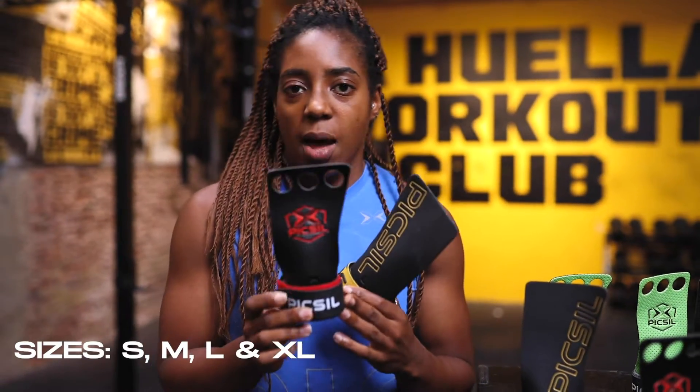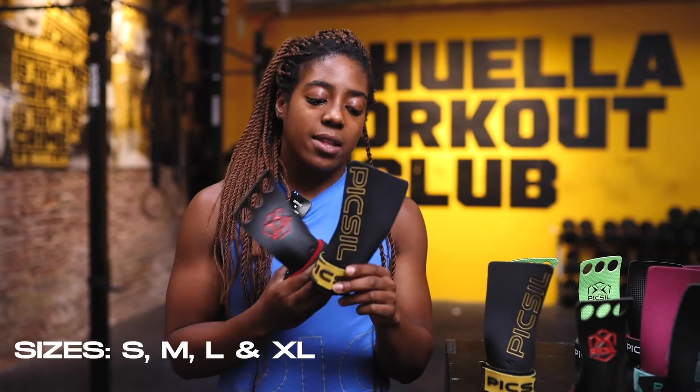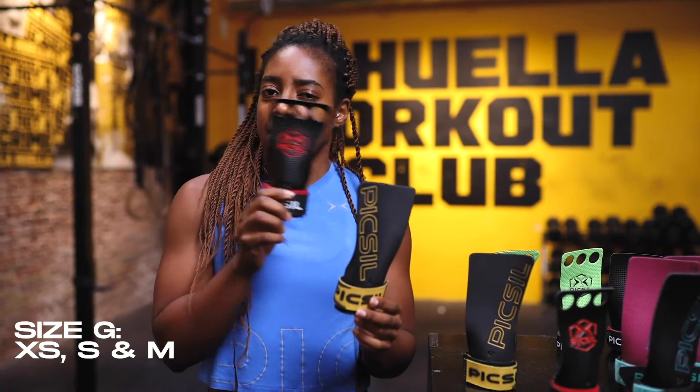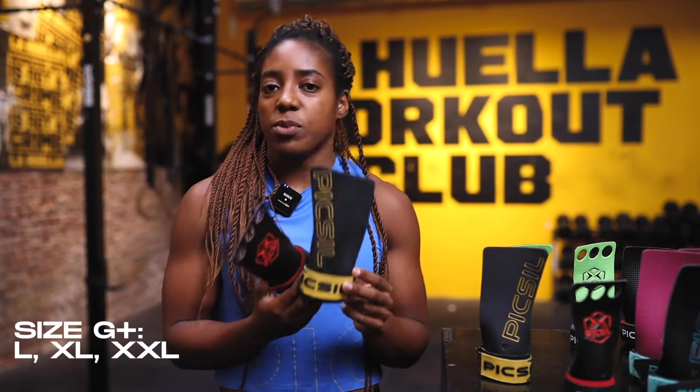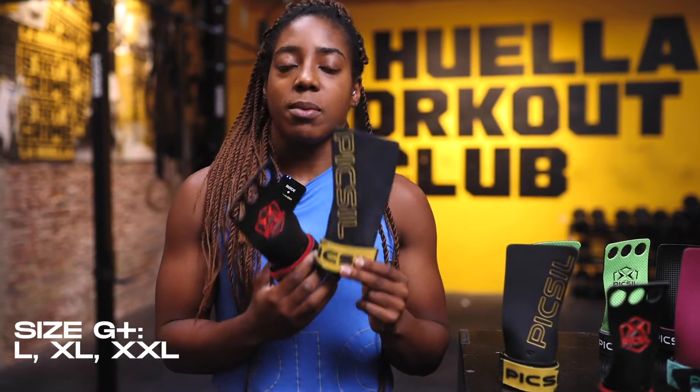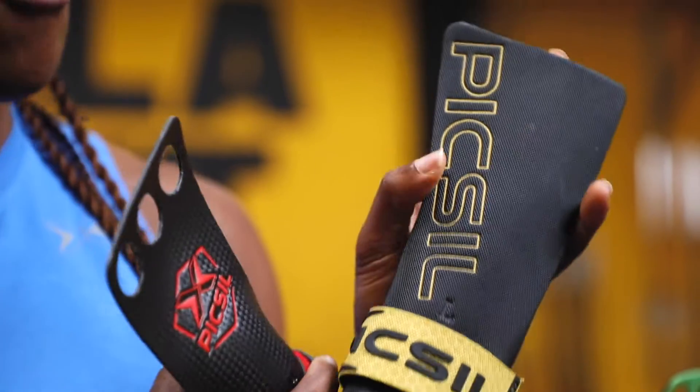Looking at the hole models, sizes range from small up until extra large. Looking at the sizes for the hole-less models, the sizing works just a little bit differently. There are two sizes: G, which would be anything from extra small up until medium, and then we have size G+, which is for hands that are just a little bit bigger, all the way up to XXL. Lately we're starting to see more of the hole-less models being used, and to be honest, this is my favorite as well.